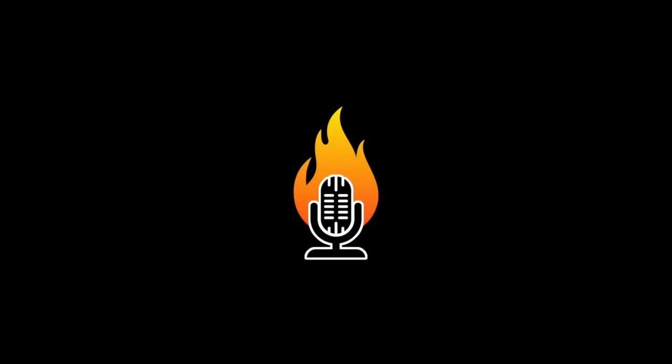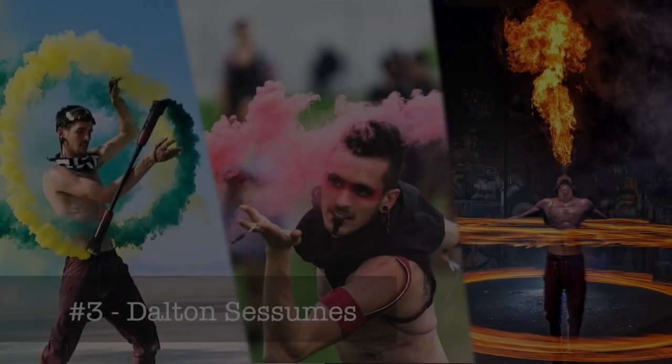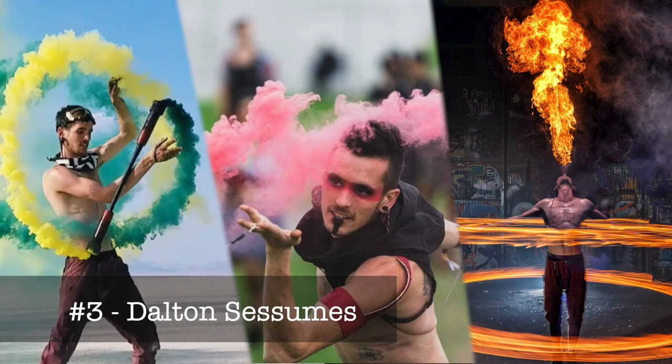Hey Dalton, how you doing man? Hey man, I'm good, how are you? Doing well, thanks for going on the podcast with me. Absolutely, it's gonna be a good time.